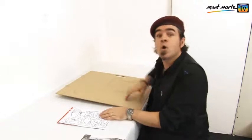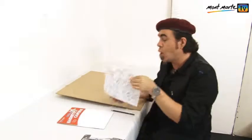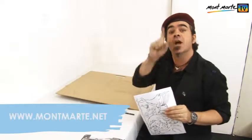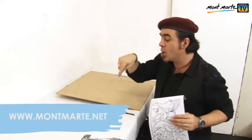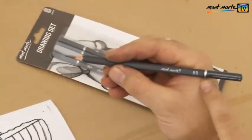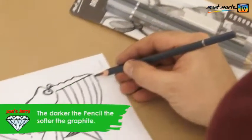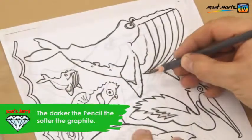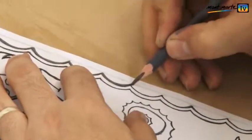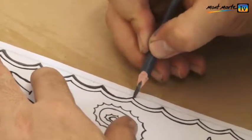For the first step, we need to take a printout of the ocean creature designs — that's on the PDF, and you can find that at montmartre.net. Take an 8B pencil and trace around the outline of each design. Try and get as much graphite onto the paper as possible — you'll see why this is important in the next step.